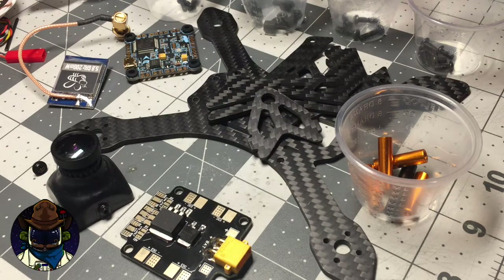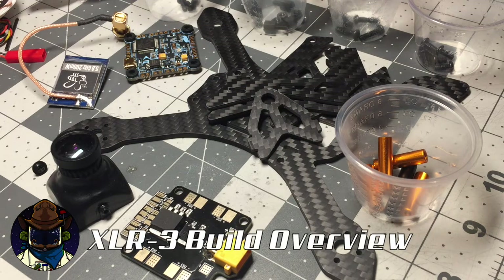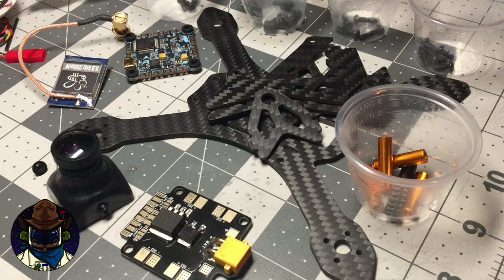Hi guys, welcome back to the workbench. I wanted to do a quick video — it was brought to my attention, and I kind of knew this, it just kept slipping my mind. I never did a video on how to assemble the XLR3. Now, it's similar to the XLR4 and kind of has the same form factor, but it doesn't go together exactly the same way.